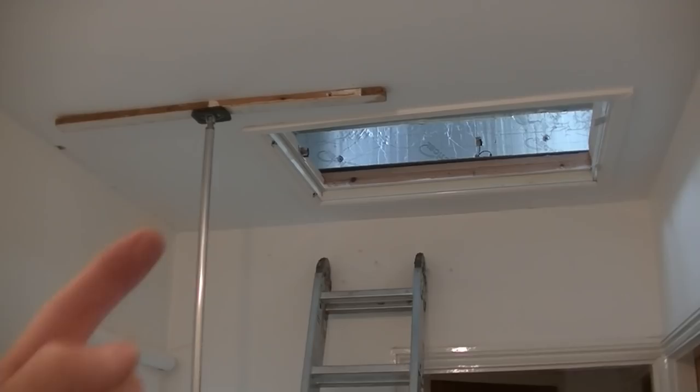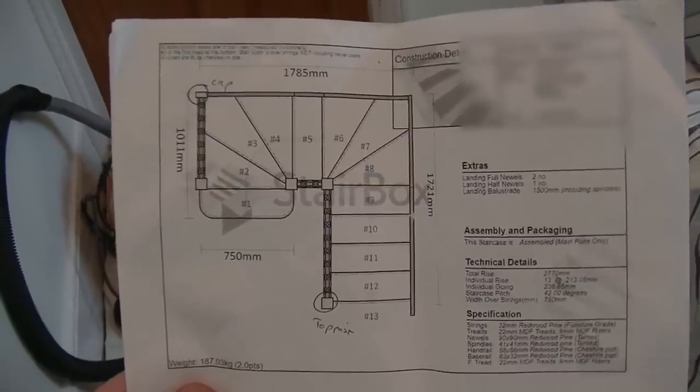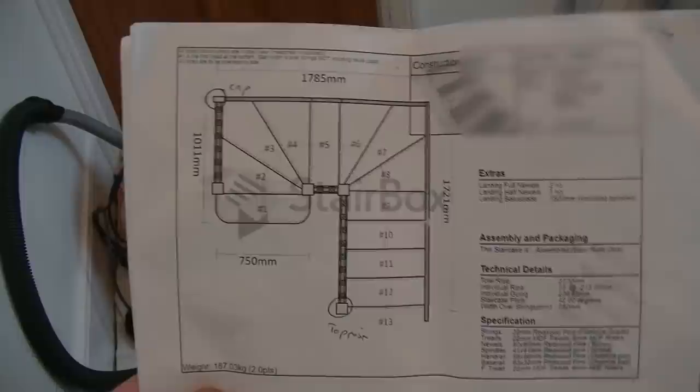Coming down to the floor — this is my landing. We've got this little jut-in, and this is where I'm able to bring a staircase down towards me and back around out onto the landing. My existing stairs are just down there, covered in sheets, and all the doors are closed to avoid dust going into the bedrooms. There's a plan of the staircase — I bought these from Stairbox and basically designed them online myself.